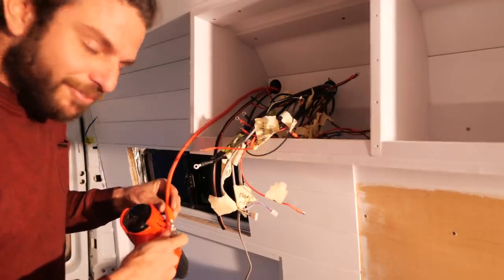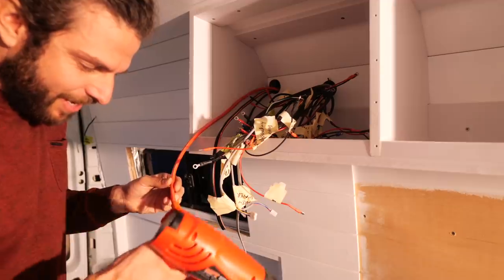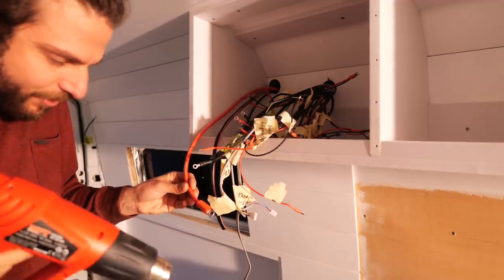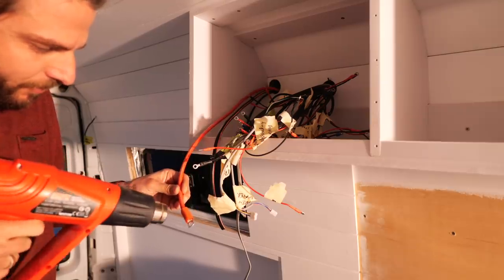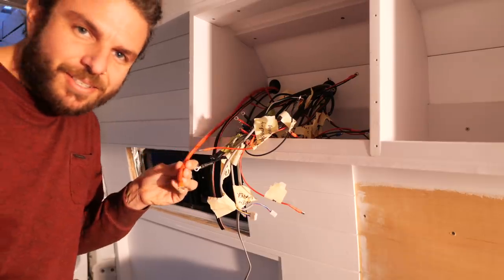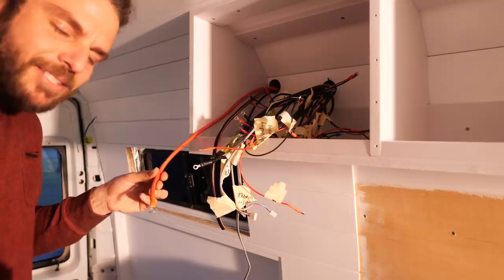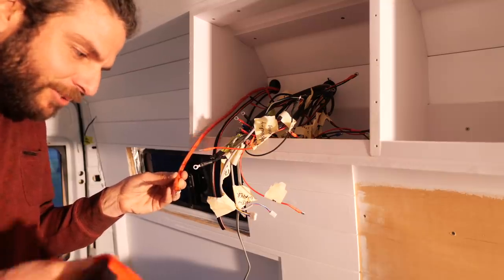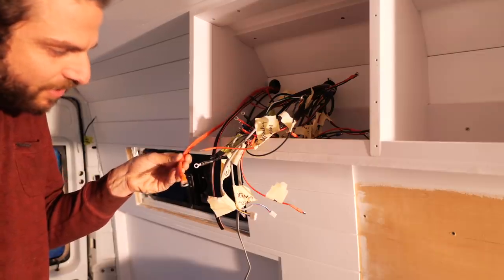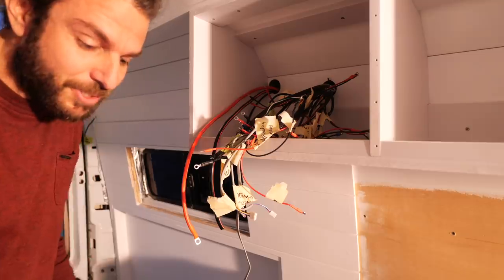Tell you what I absolutely love - and this probably won't surprise many people - is heat shrink, and how neat it makes all of your connections look. It's so easy. I don't get why people think it's easier to use electrical tape, because you literally slide it over and you can't screw it up. Looks neat as a pin. This cupboard is very close to being ready to go.